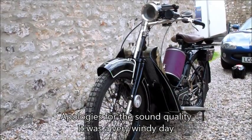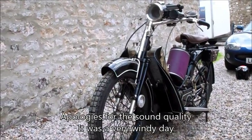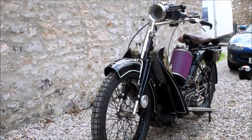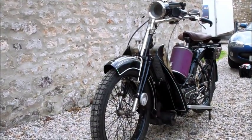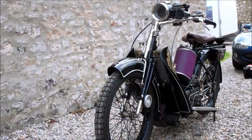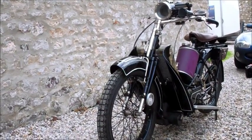Here we are, it's the 12th of June 2013 and we're getting ready for the Banbury run which is next weekend. We're going to be doing it on this 1915 Scott Squirrel, so let's have a quick look around the bike.